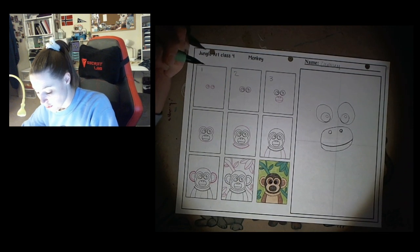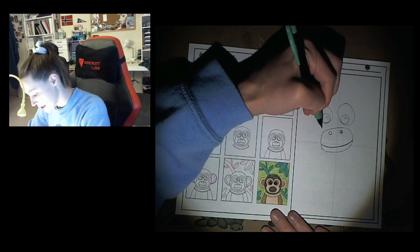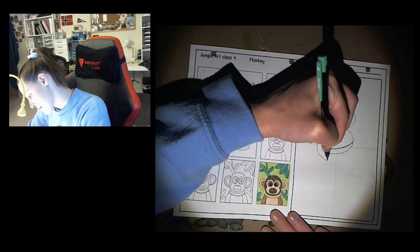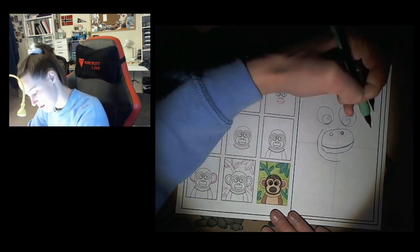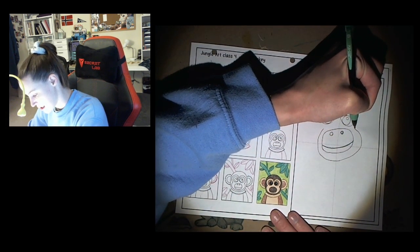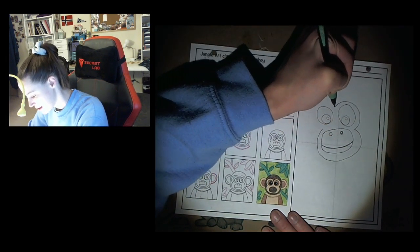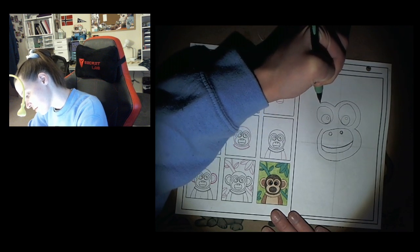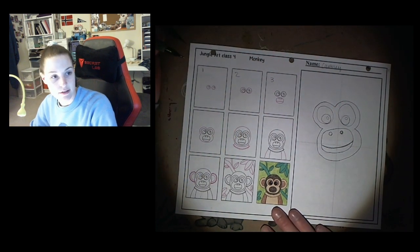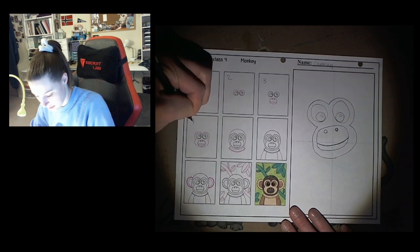Step number four is drawing the shape around the face. This to me kind of looks like a frog. So it goes in and around the mouth, and it kind of pinches in and then it goes around the eyes, pinches in, goes around the eyes again. Ooh, it's kind of scary looking — like a frog monkey.